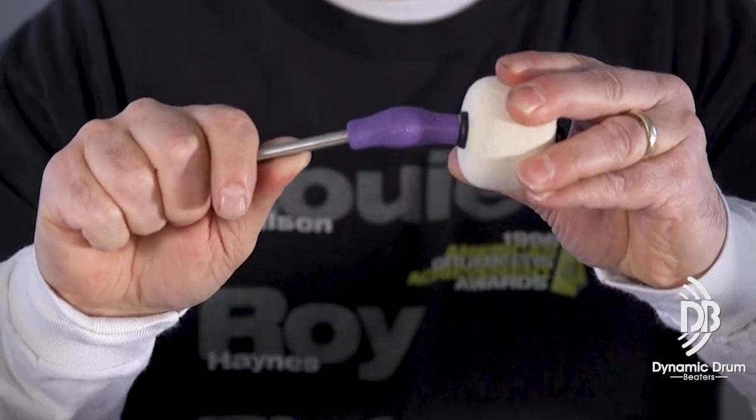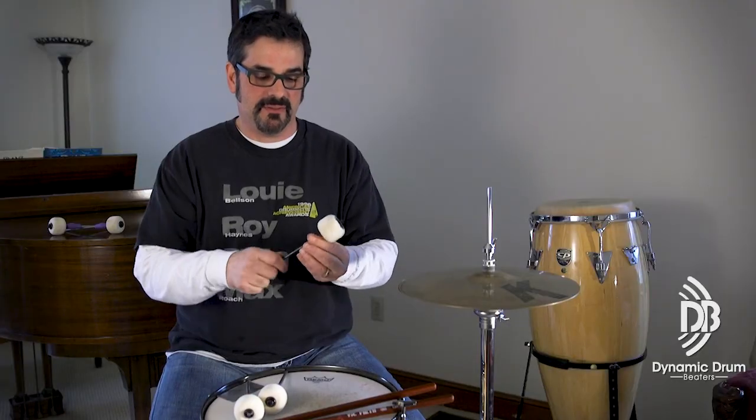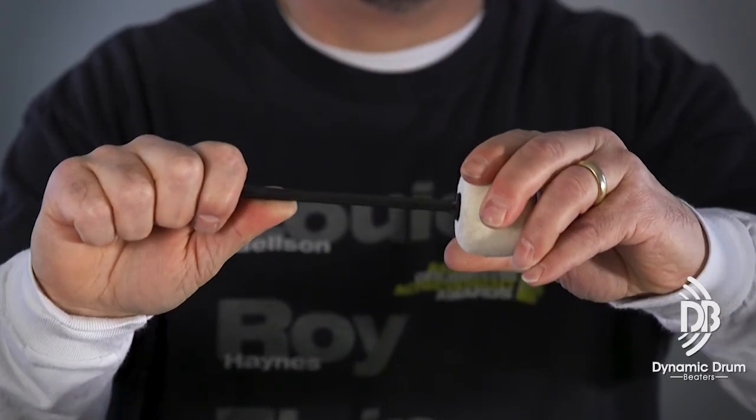Hi, I'm Rich Fargo from Dynamic Drum Beaters. I'm the inventor of the Flex Beater. The Flex Beater does what it says — it flexes. Why is that important? Well, conventional drum beaters do not have any flexion.